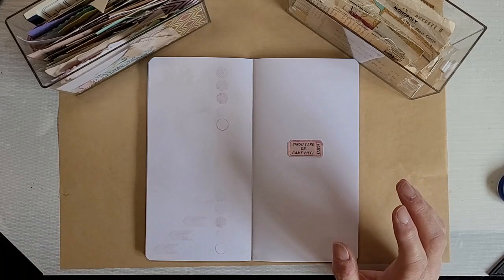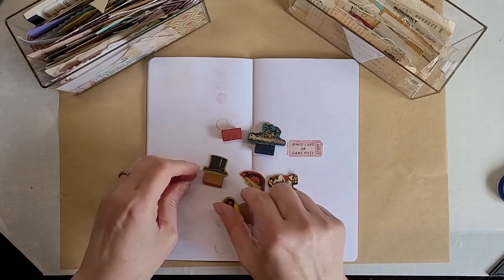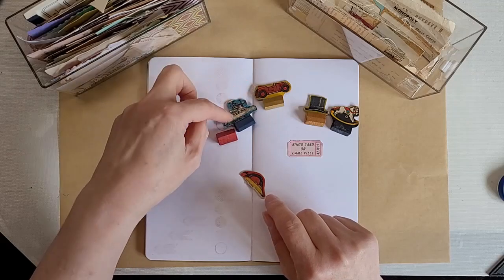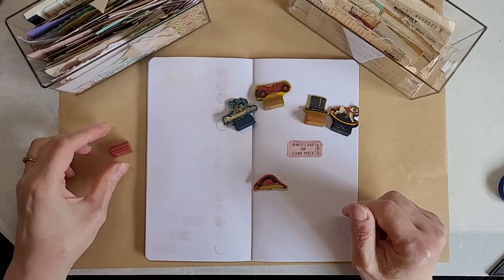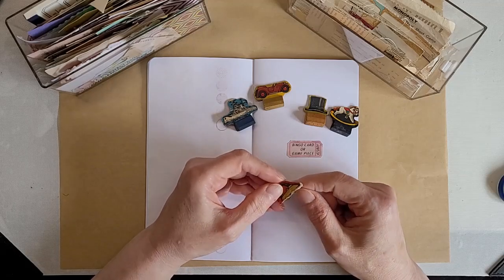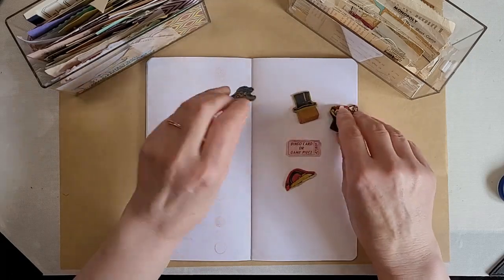I thought: game piece, what can I do with that? Then I remembered — long ago, back in the annals of time — Monopoly used to have their pieces not as metal but as cardboard that sat on little wooden stands. There's the hat, a rocking horse, a car, a battleship, and an iron. But this iron doesn't want to fit in its stand, and the iron doesn't even have its other side. These are all double-sided so you can see them going around the board.